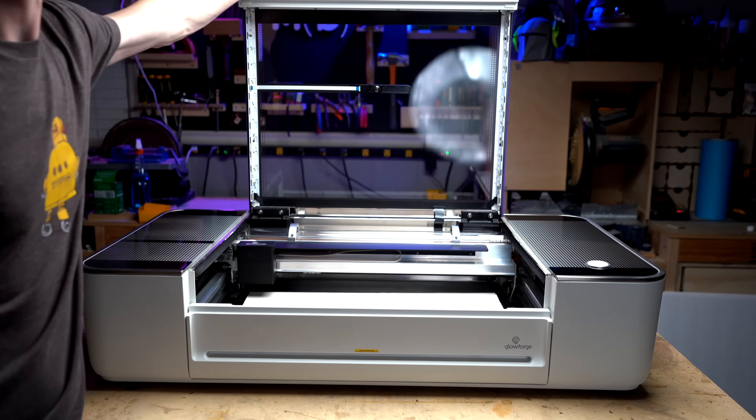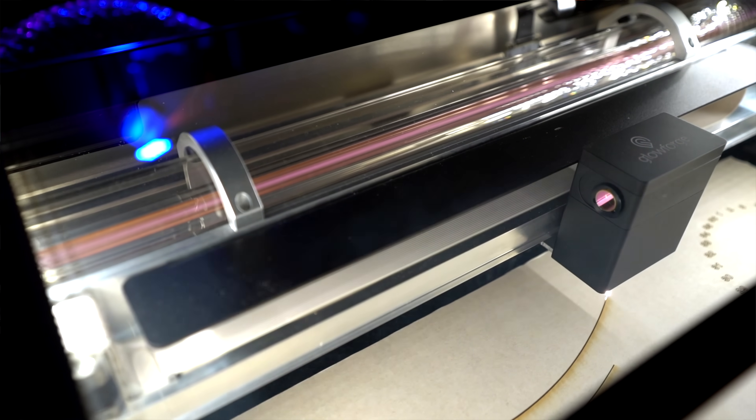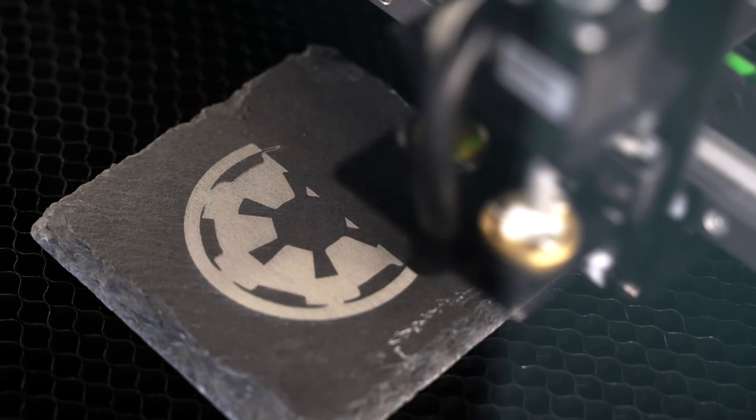Lumping ease of use into the software side of things — because that's really where you'll interface most with your machine — if you're super new to lasers and maybe not super handy, Glowforge is always what I recommend just because it is really easy. I actually just donated my Glowforge to the local elementary school because it was the best fit for them: easy to use and super safe. But that comes with a lot of constraints. The Polar isn't hard, there's just going to be a little bit of a learning curve.